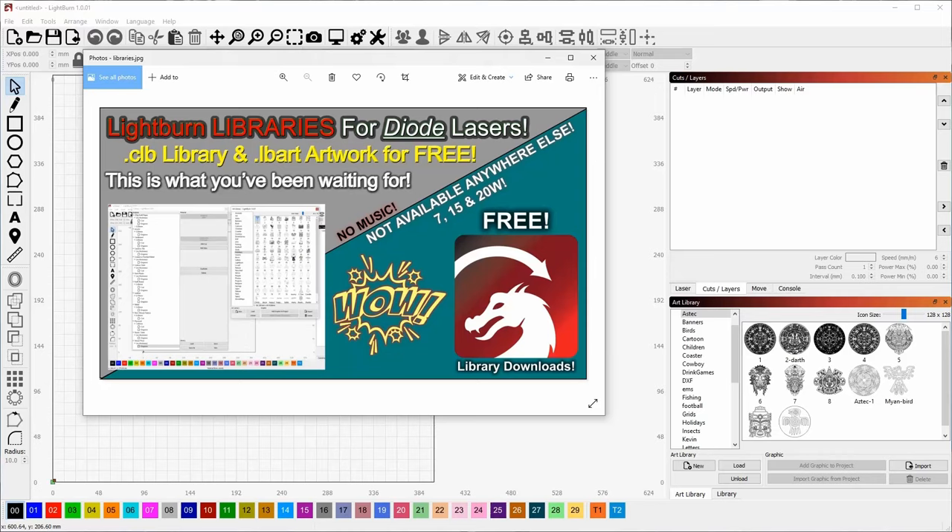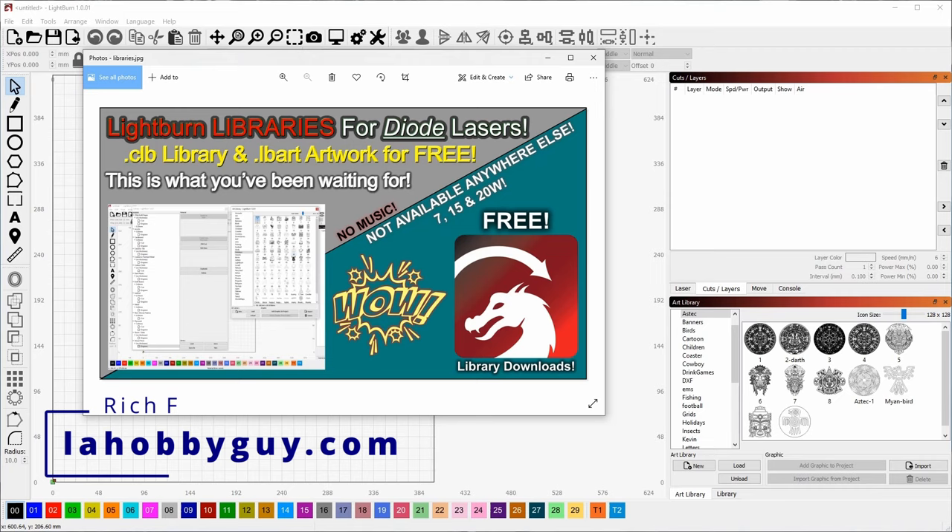Hey, it's Rich, the Louisiana Hobby Guy. I have some exciting news today. I've decided to formally launch — or share, I guess — some of my libraries. A lot of people have been asking if they can have my LightBurn cut library or my LightBurn art library. It's not really that simple; I had some trouble with exporting the cut libraries, but I've got that figured out and those are ready to share. Today I'm going to share some of those files.